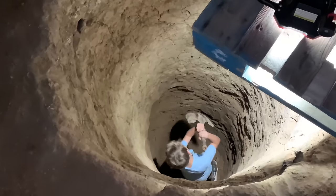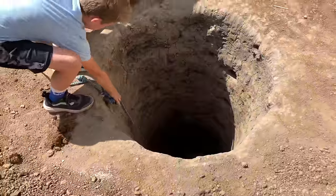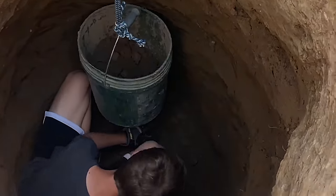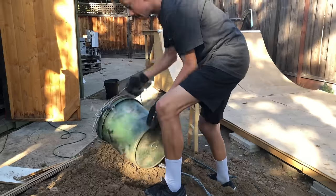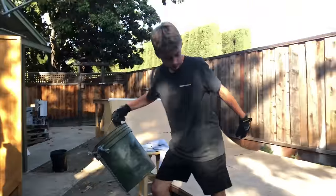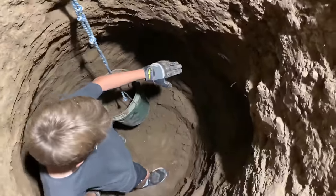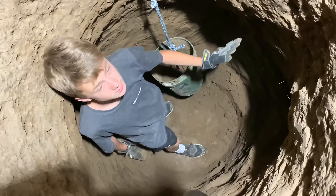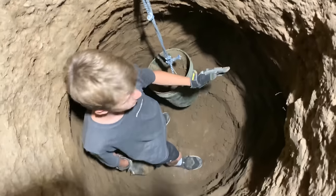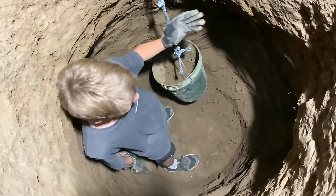This is pretty crazy. Look how deep this is. What we're working on right now is we're basically having the hole get wider and turn into a square room. That's going to be just the main room of the bunker, obviously.